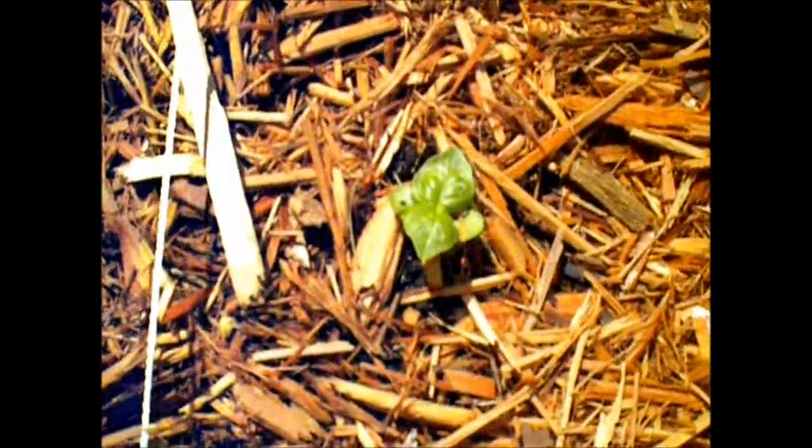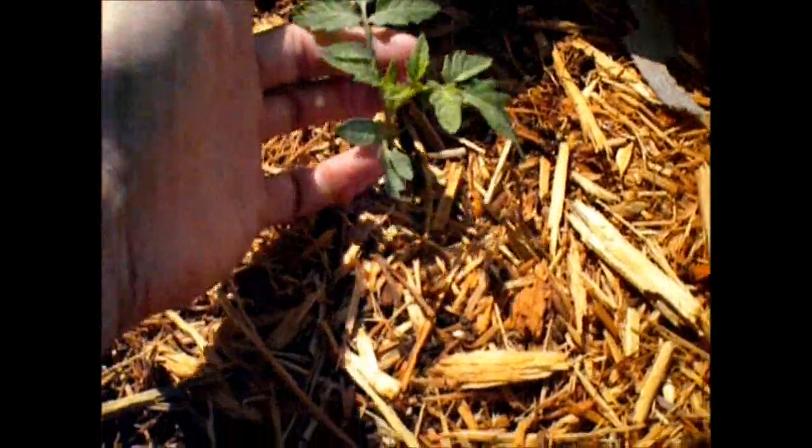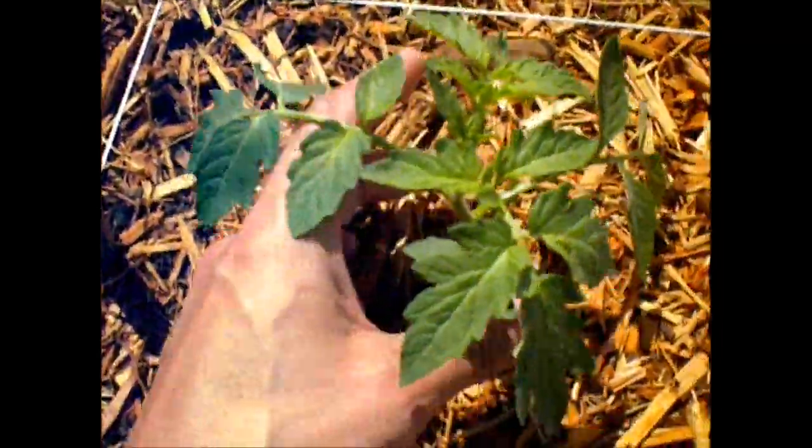Some basil, and this is some red basil — I'm excited about this one, I've never planted this before. That's a Roma plant, Roma tomato, and this is a better boy.